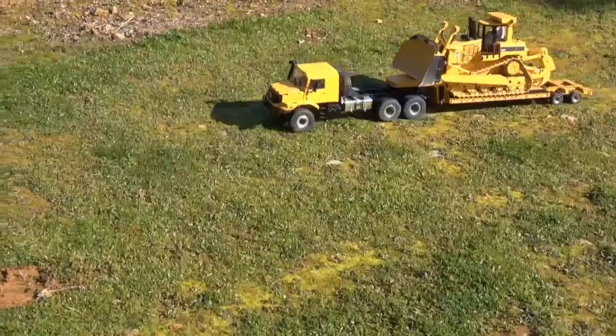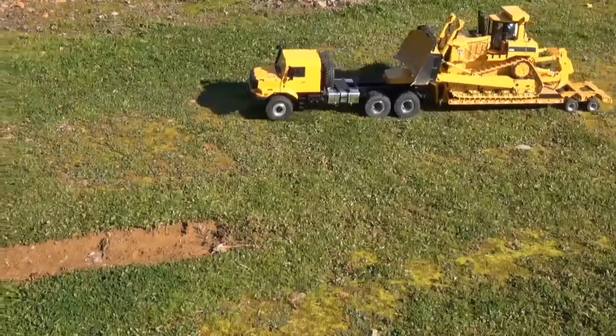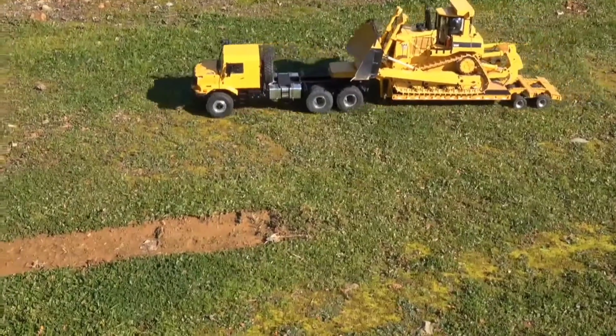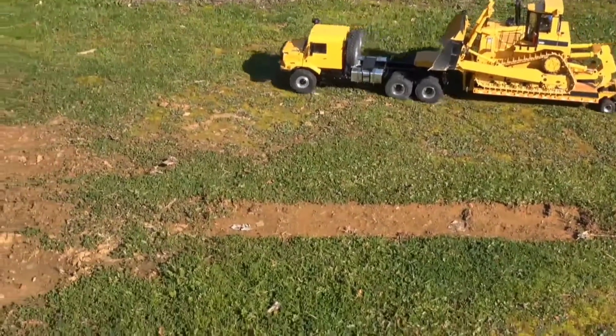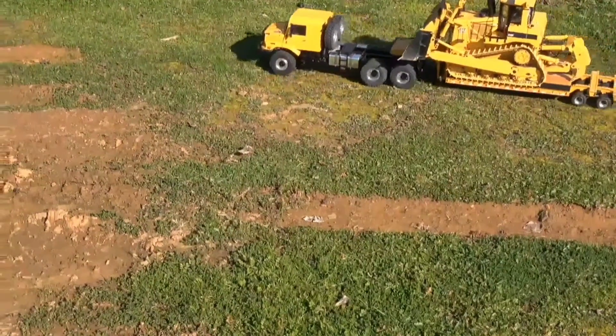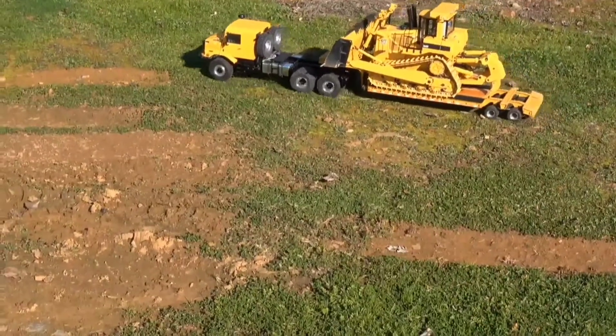That Zetros truck has a lot of power — it really pulls well. I've just barely got my finger on the throttle here, just creeping along. It'll even go slower than this. It'll really slow right down.